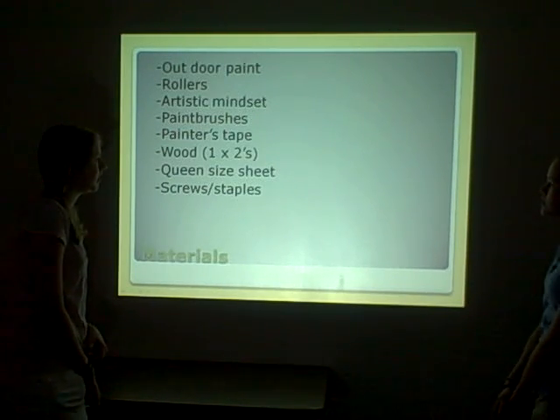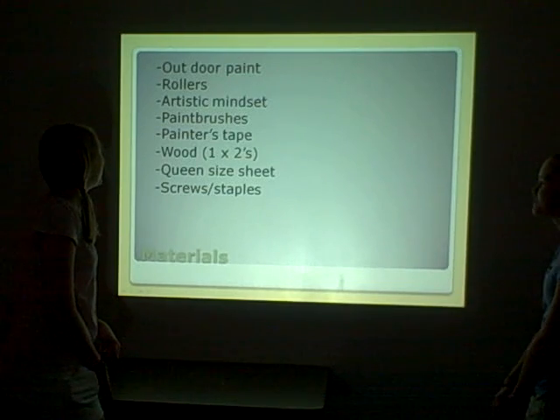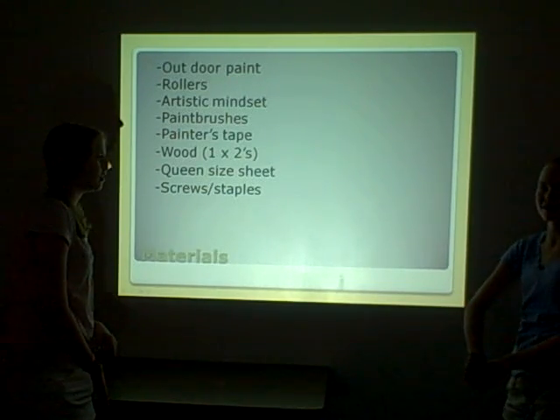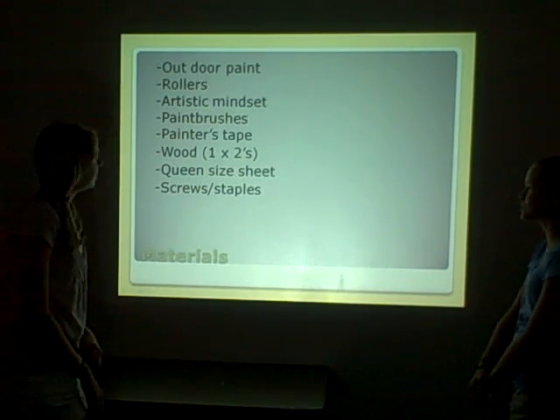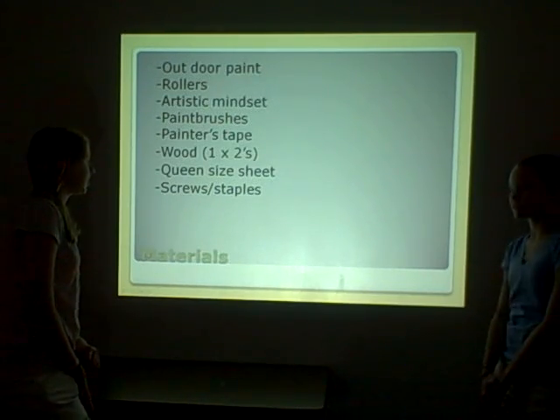Our materials were acrylic paint, rollers, an artistic mindset, paint brushes, and painter's tape — which we ended up not needing because we painted on a canvas rather than directly on the wall — as well as wood, one-by-twos, and a canvas sheet.